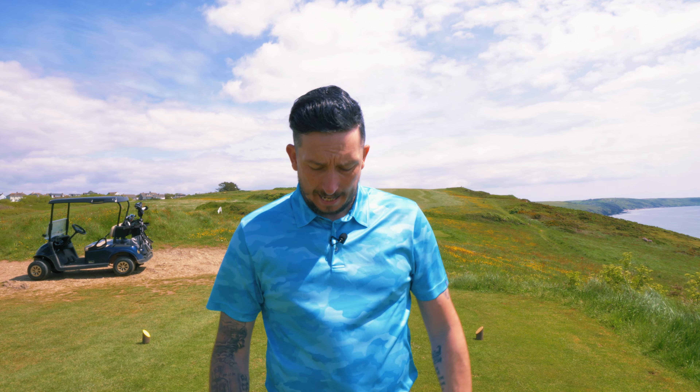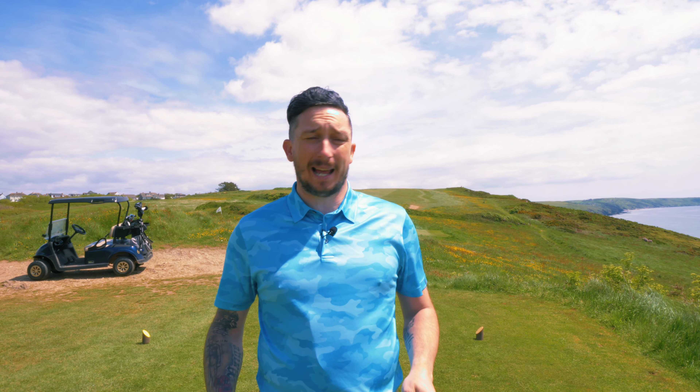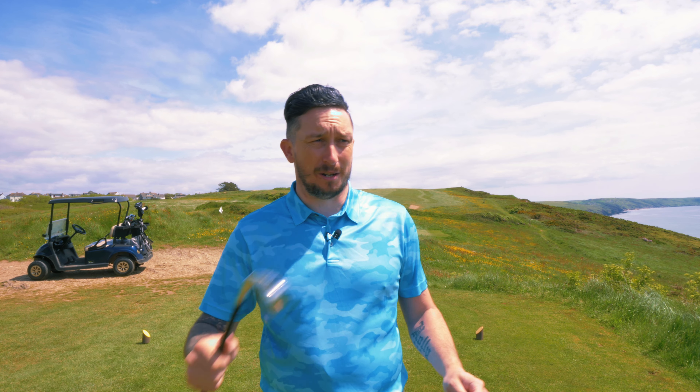One of the questions I get asked a lot — and it's actually a question I now need to answer for myself — is should I put a long iron in the bag or should I put a hybrid in the bag? It's completely up to you. Each of you will have a preference, but each club has a completely different versatility for me.